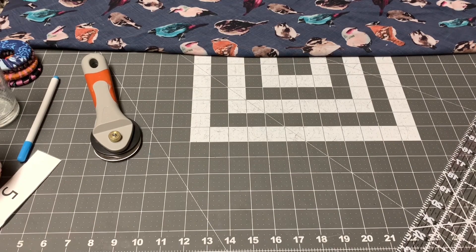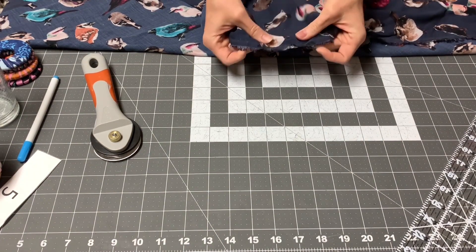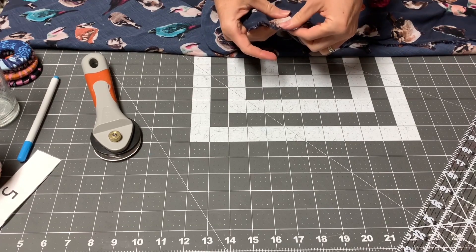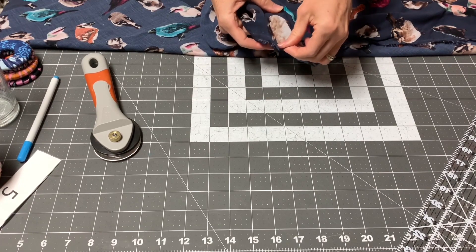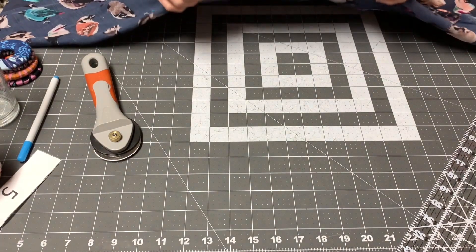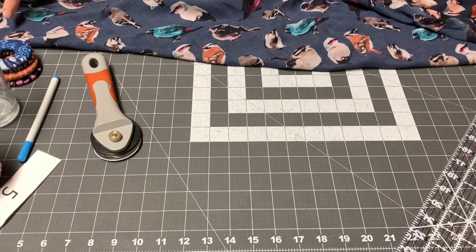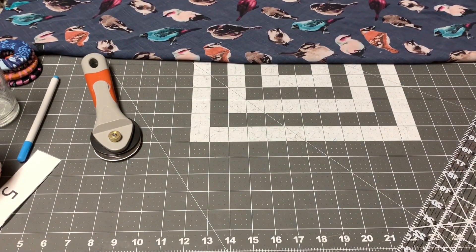It has no stretch at all along the selvage. That's one way you can find your selvage — it is not going to give. It has just a little give crosswise of the selvage, but along the bias you've got a little bit of stretch. That's the reason we're cutting it there — it gives us more movement.